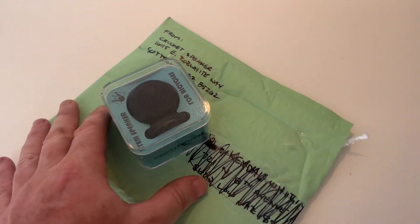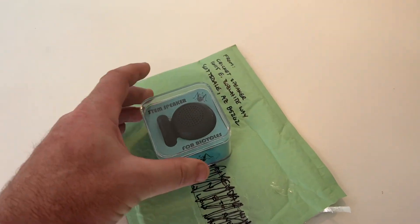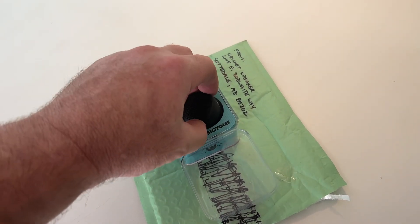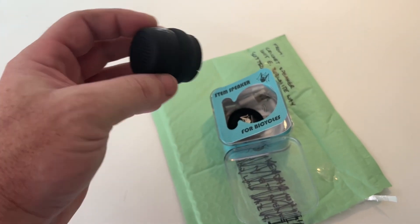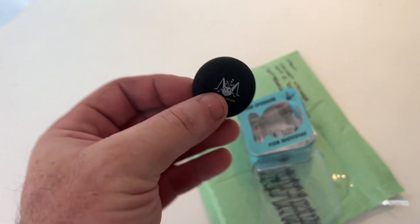The Cricket speaker goes on the stem of your handlebar — it's a Bluetooth speaker. Let's open it up and check it out. Here it is; it's pretty small. You can see a nice little case, and this is what's going to go on the stem. I think how it works is it replaces the stem cap. There's some sort of battery in it.